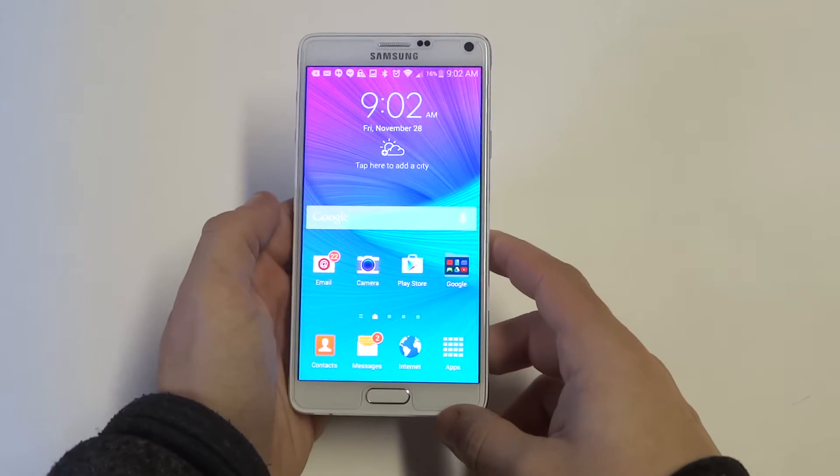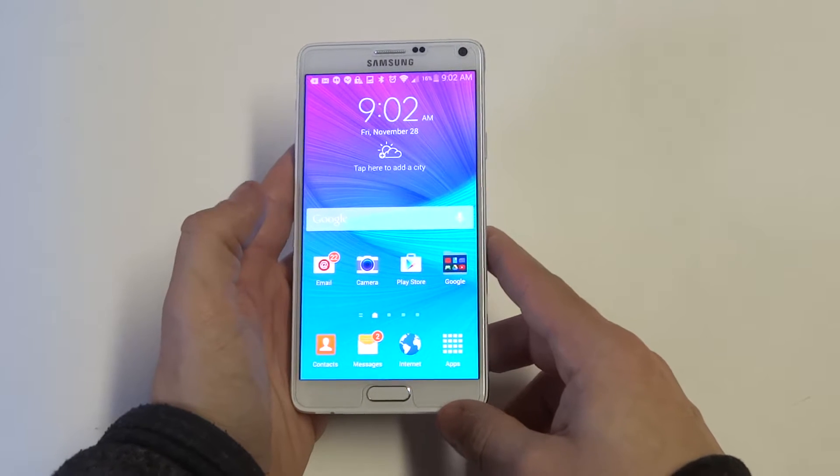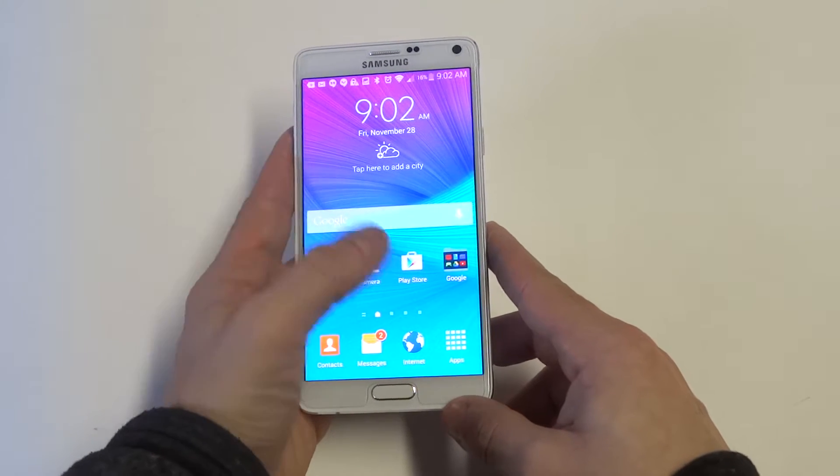Hey guys, Eddie of FlipTronics. I'm going to be showing you how to take a screenshot on your Samsung Galaxy Note 4. It's similar to a lot of other Android smartphones — pretty easy.